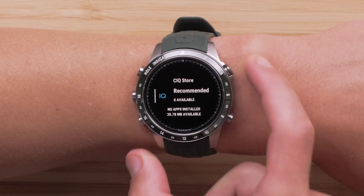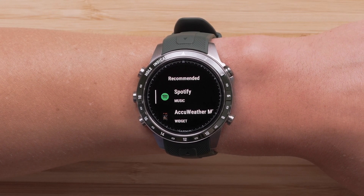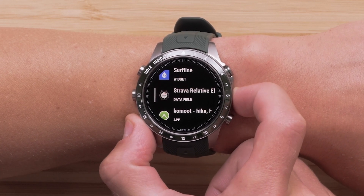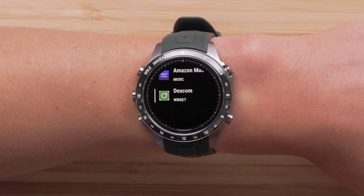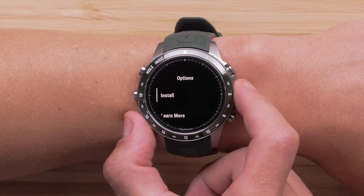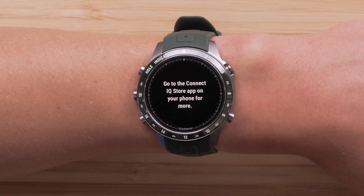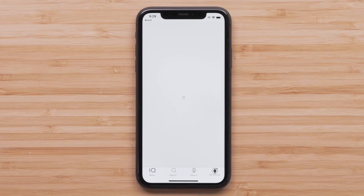Now you can scroll over the recommended Connect IQ content. To install or learn more about the content, select it. By selecting Learn More, the watch will trigger a notification within the Garmin Golf or Garmin Connect app to open a webpage about the selected content before installing it.